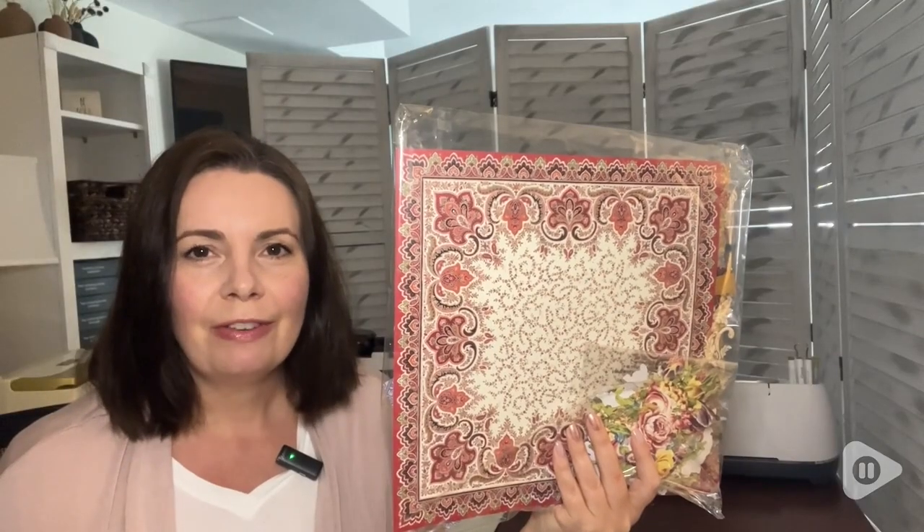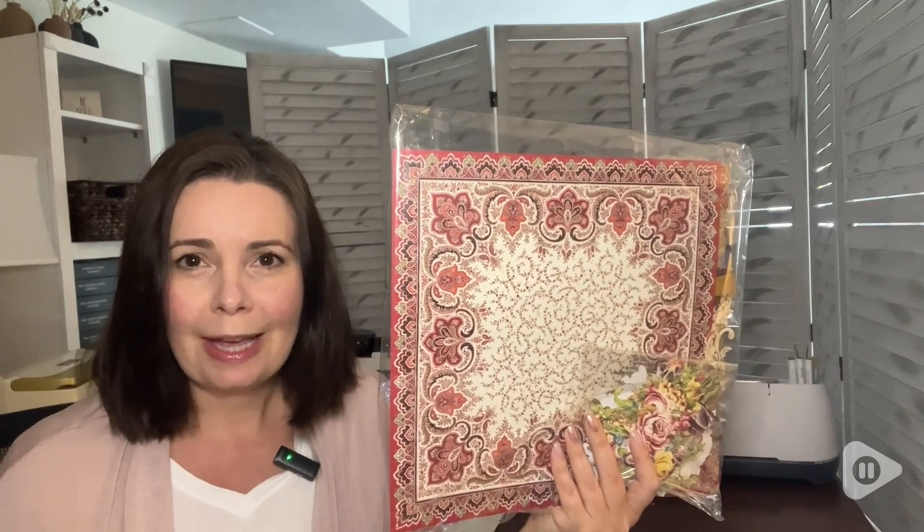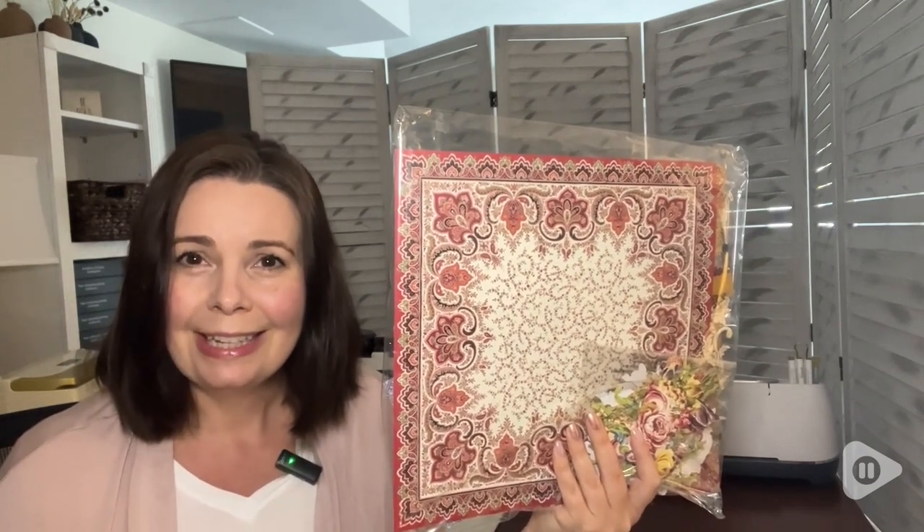This Anna Griffin Paisley scrapbook set adds a touch of elegance and uniqueness to my scrapbooking as well as other projects. And that's my point of view.